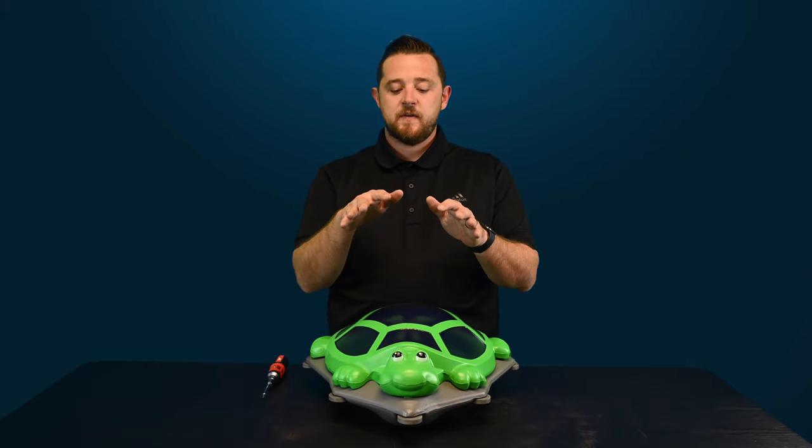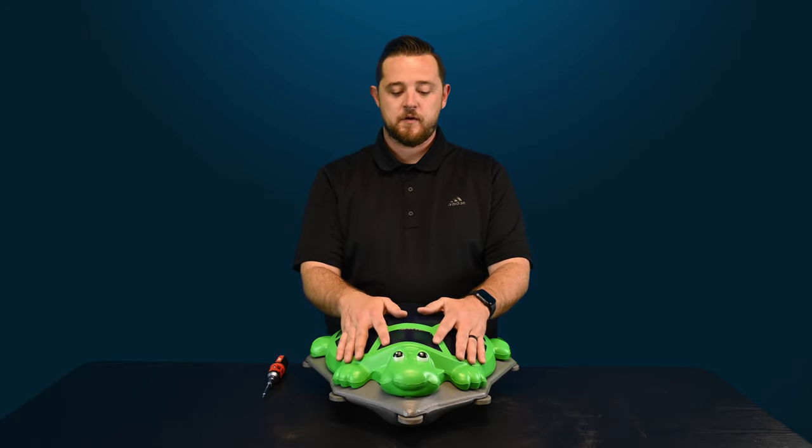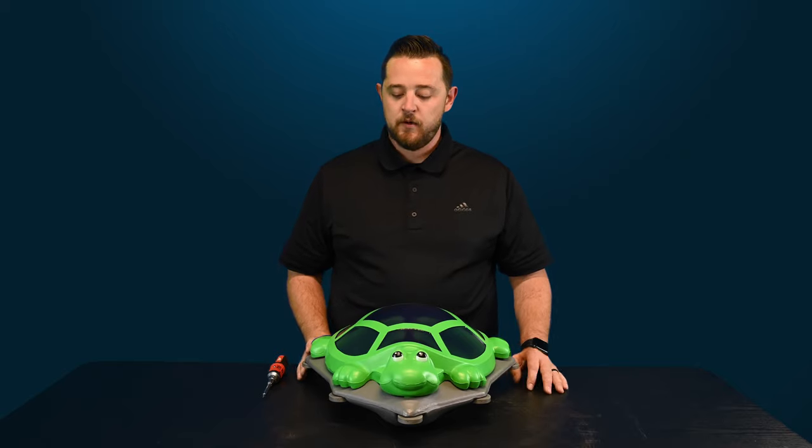They do have some cool installation videos out there, and we should be having one coming your way soon. But for today's video, I want to show you guys how to actually take the top of the Turbo Turtle off — taking the turtle shell off of the cleaner. Really simple. This is how it will look as it's floating around in your pool.